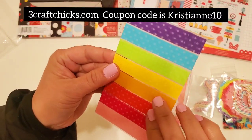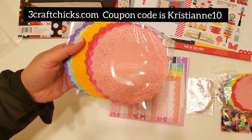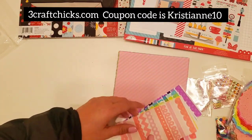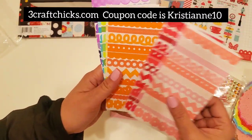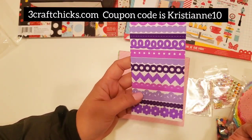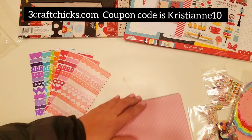Samples for your washi tape — wow. More of the rainbow doily, a large one and a small one. You get a sample of all the colors and a sample of all of these sticker colors. Look how much you get in this color wall sampler! This is so generous, you guys.